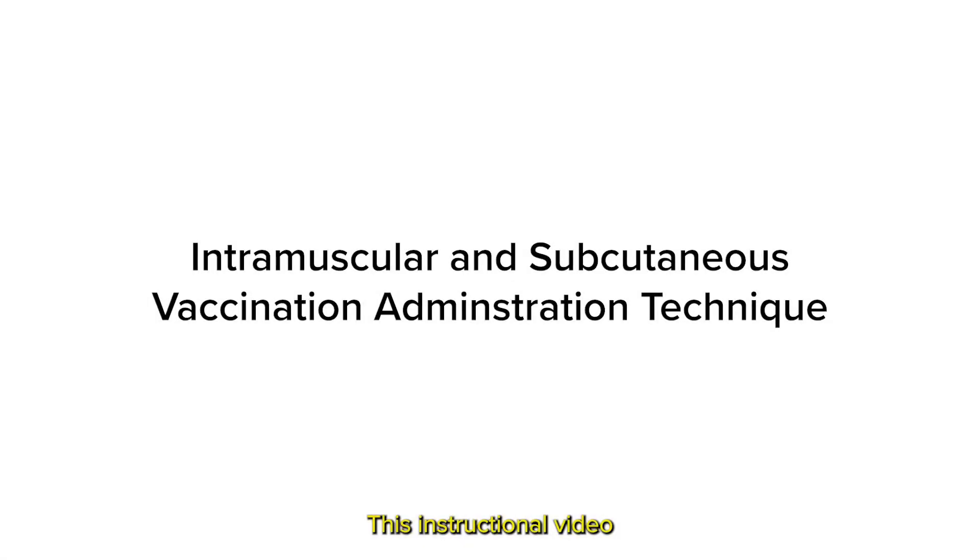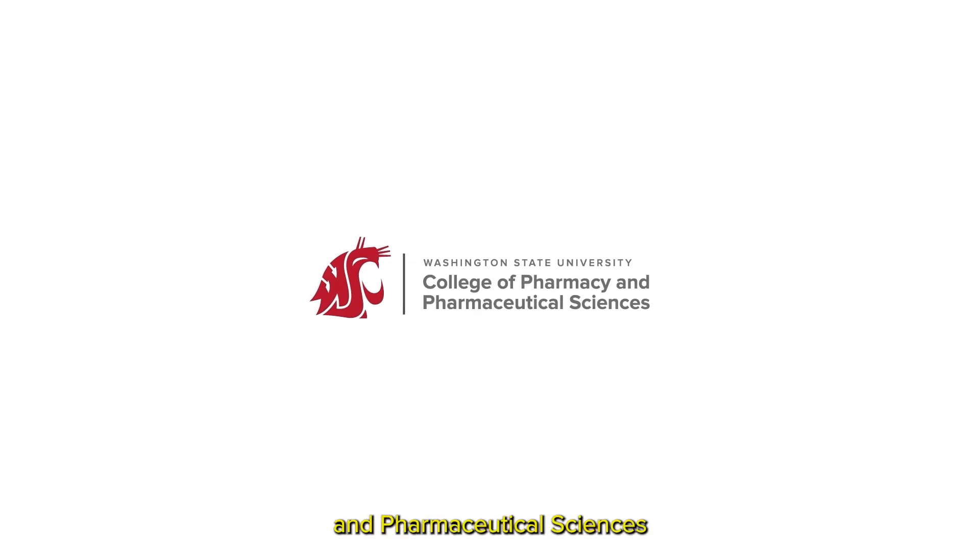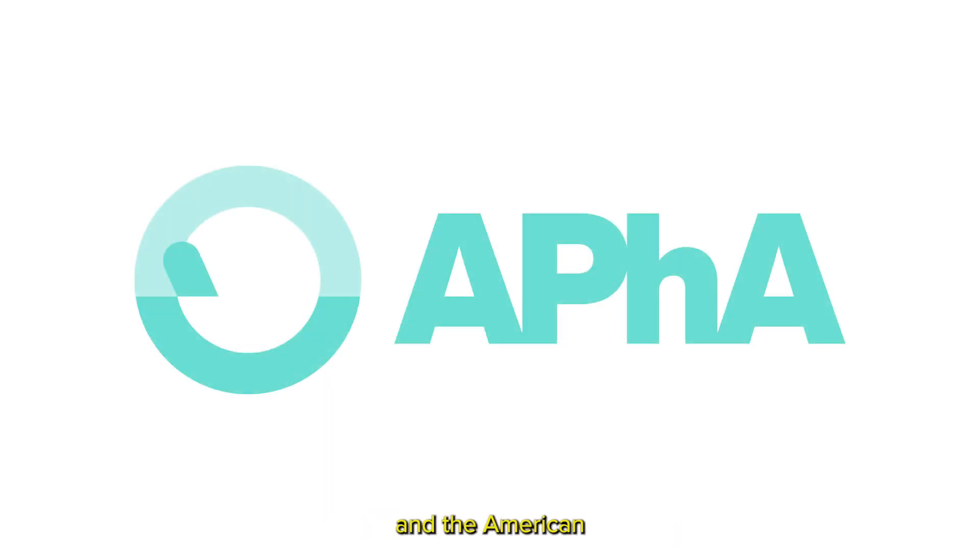This instructional video is made in collaboration between Washington State University College of Pharmacy and Pharmaceutical Sciences and the American Pharmacists Association.